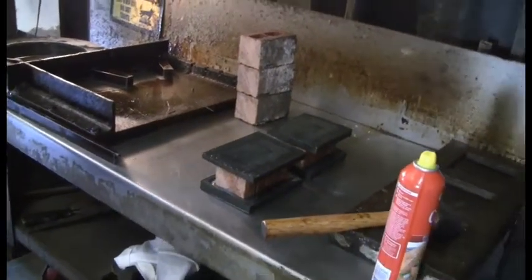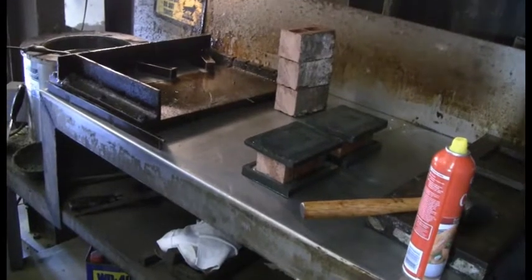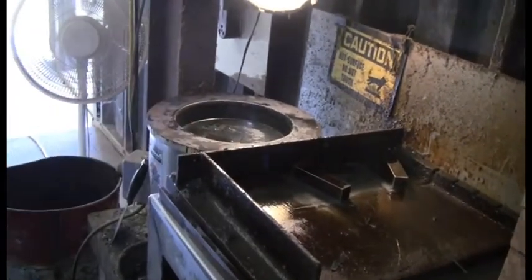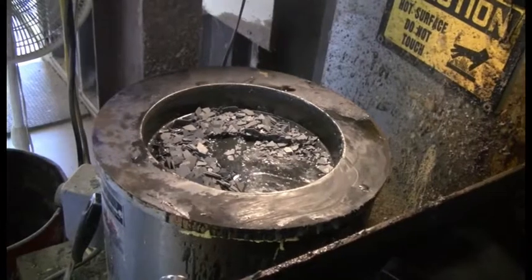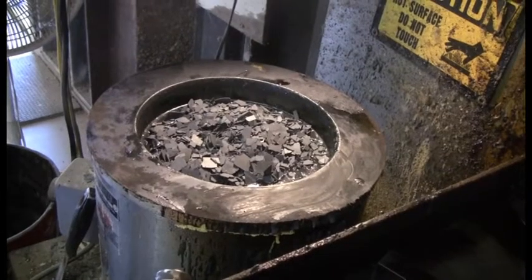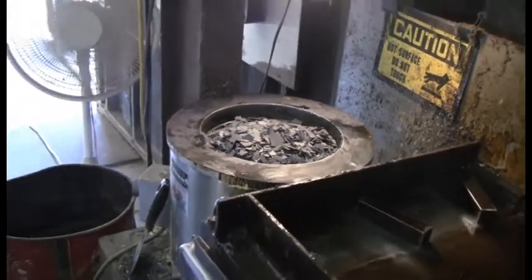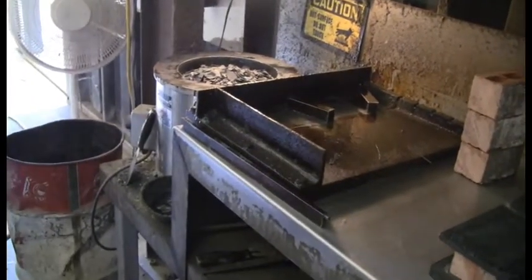Once capping is done, these have to sit for a minimum of two hours to cure before you can actually do the compressive test. The capping compound comes out as sort of flat, chunky pieces. You put it back in the pot, fill it back up, and overnight it'll remelt with everything already in there. You can come back the next day and do more sets of brick. Usually one pot can get you up to four or five sets if they're mods or queens. For bigger units, maybe three sets in one pot.